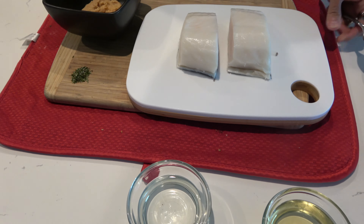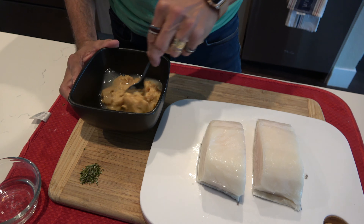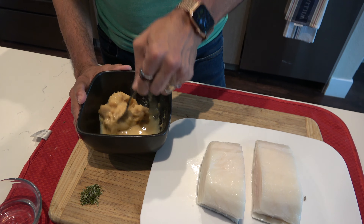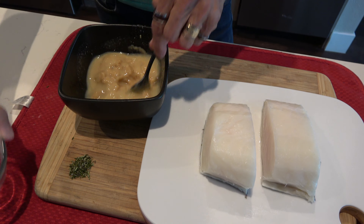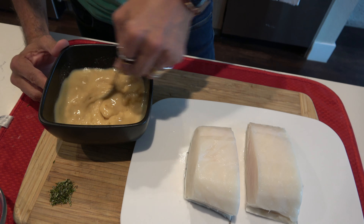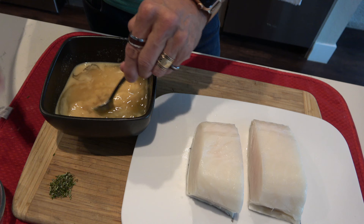I'm going to add the sake into the miso — I accidentally said 'ramen' there, but that's actually the second meal I'll be making later: I'll be preparing the tare for a tonkotsu ramen broth, which will provide the seasoning and umami flavor. That's why I said ramen. I'm going to put in the rest of the sake and then add the mirin, which is going to add the sweetness.